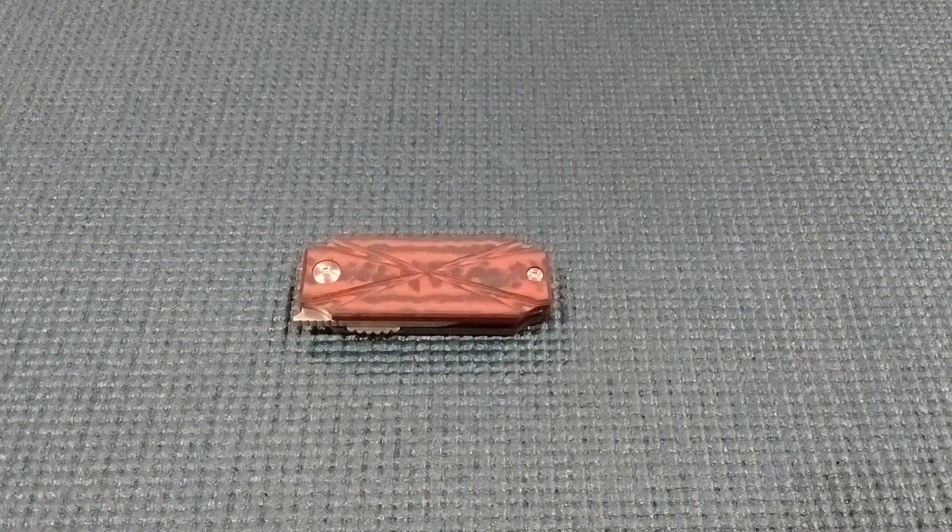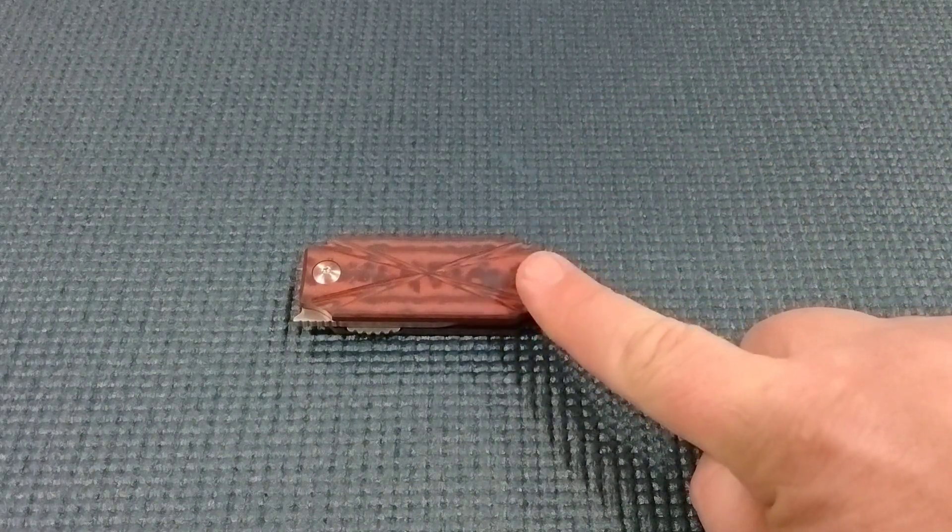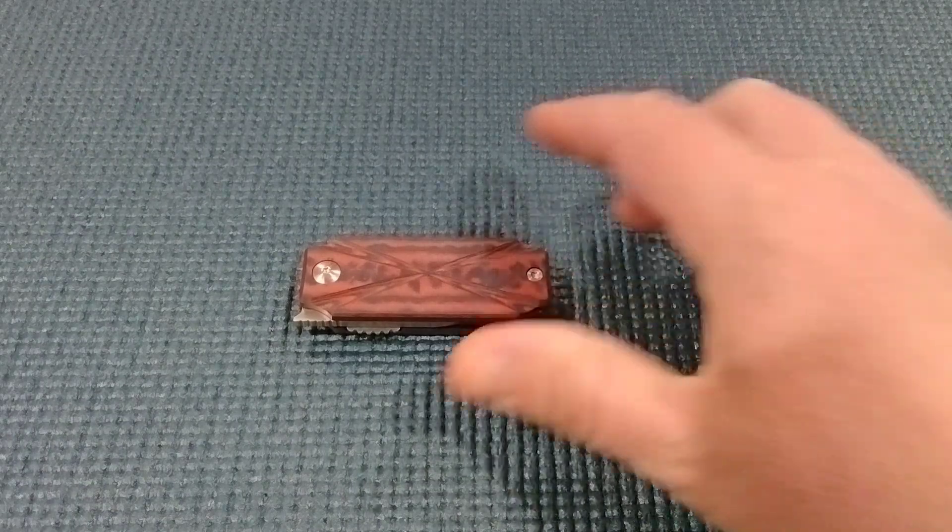Hey Miners, we're going to continue with our brand spotlight on Six-Leaf Knives. Yes, this is a knife. This video is brought to you courtesy of Six-Leaf Knives.